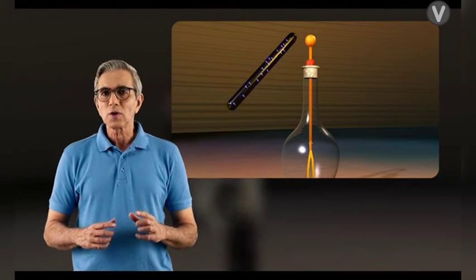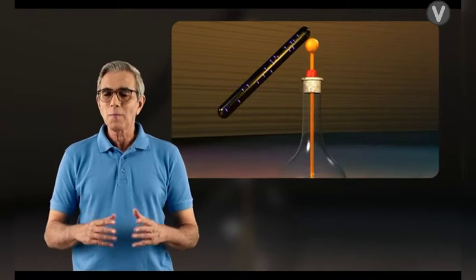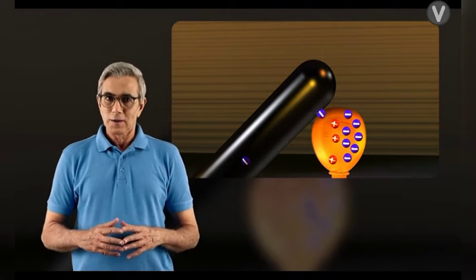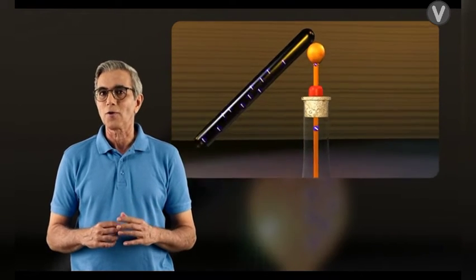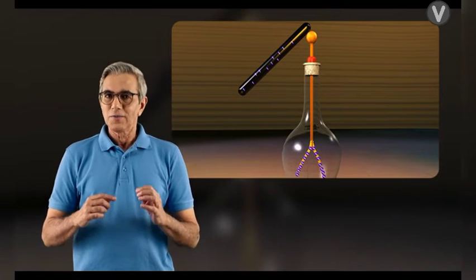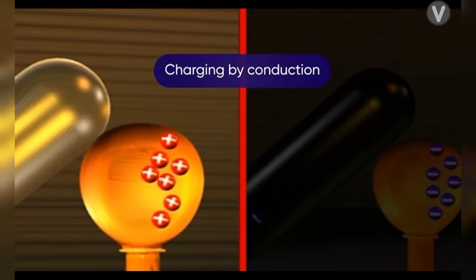Next, if a perspex or an ebonite rod is rubbed with fur, the rod becomes negatively charged. Bring it in contact with the neutral electroscope — you can see that both the gold leaves repel each other and move apart. This is because the negative charges of the rod repel the free electrons of the electroscope, and the positive charges near the rod get neutralized by the negative charges of the rod. The negative charge spreads over the entire electroscope, the gold leaves repel each other, and thus the electroscope gets negatively charged.